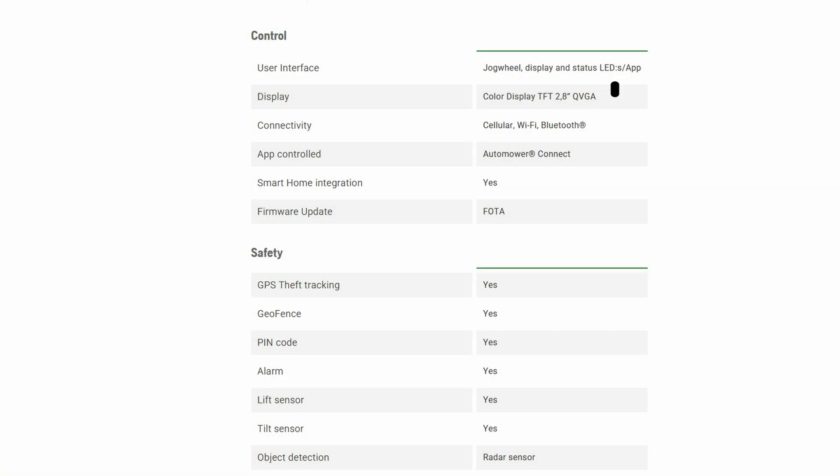All models have a 2.8-inch color screen which can be used for basic setting configuration and mower control. Just like previous models, the IQ series has GPS theft tracking, a built-in alarm with pin code protection, and a tilt and lift sensor.